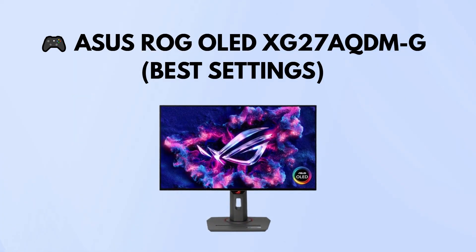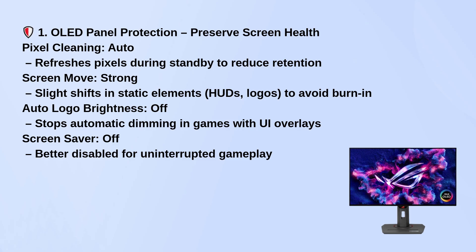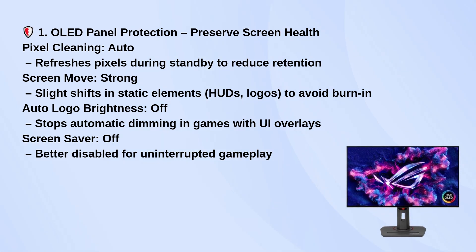Here's a straightforward guide to getting the most out of your ASUS ROG OLED XG27AQDMG. To protect the OLED panel, set pixel cleaning to auto so it refreshes pixels during standby and helps avoid burn-in.